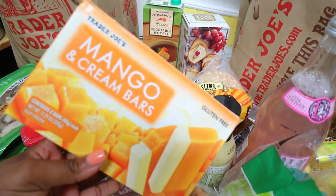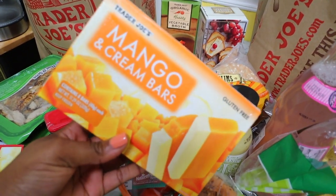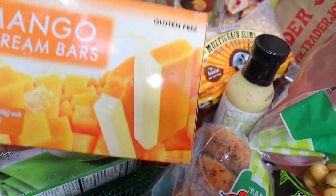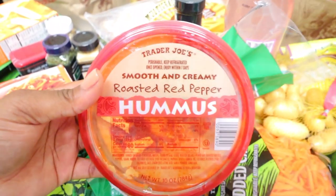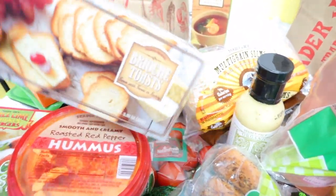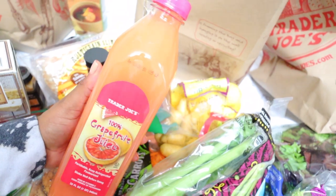I got these mango and cream bars — they taste delicious. If you're looking for a good frozen Trader Joe's snack, I definitely recommend these. There's also a raspberry kind but they were sold out, so I just got the mango. Then I got some roasted red pepper hummus — the smooth and creamy kind, the only hummus I like. I'll have it with the toast or bagel as a snack. I also got some celery for seasoning and juicing.